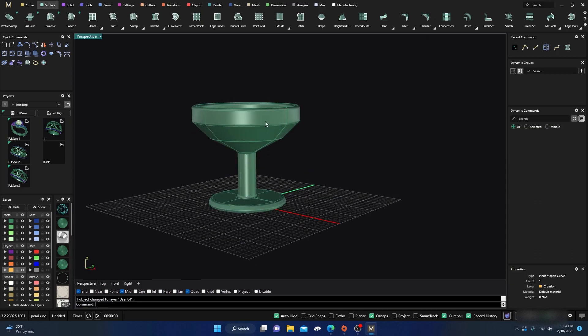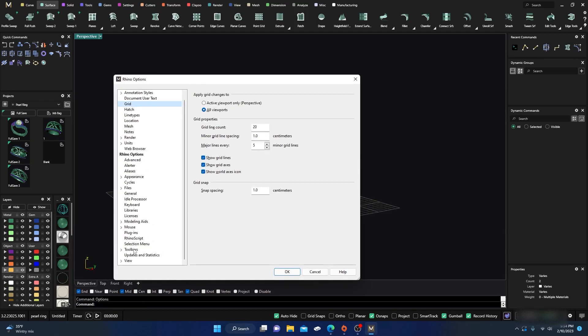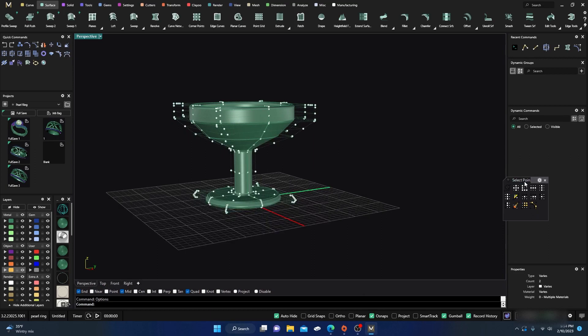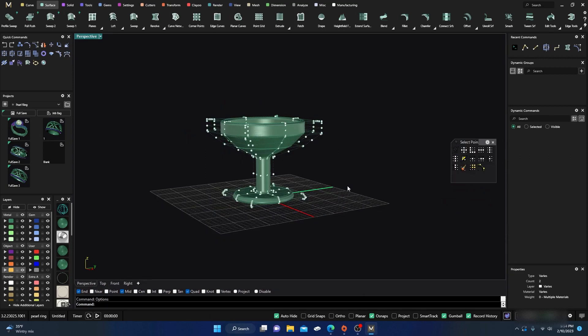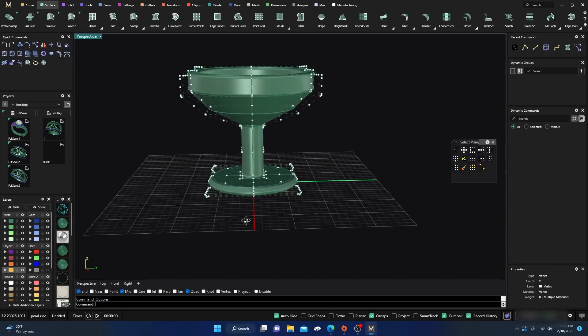We didn't want to draw it all out, so we're going to turn on our points, and then type in options again. We'll go to our tools, bars right here, and go down to Select Points — just turn that on and hit OK. So now we have this to help us select the points. You could also do Move UVN, but we'll just use this for now.